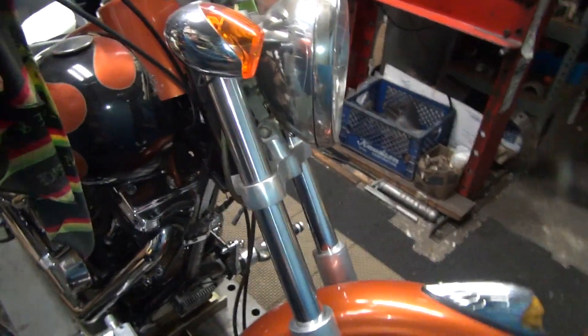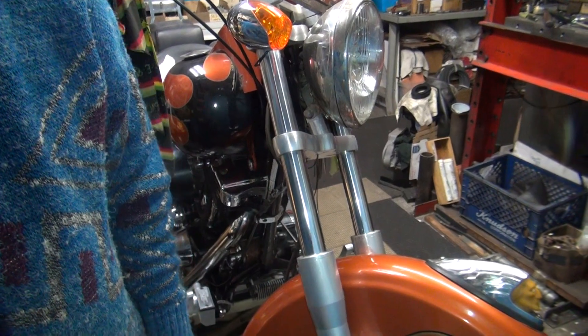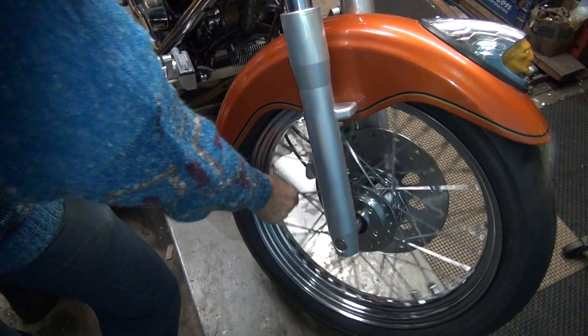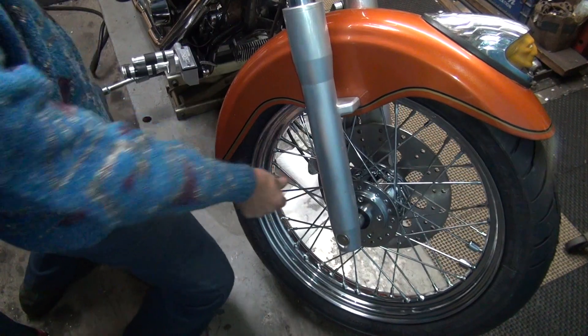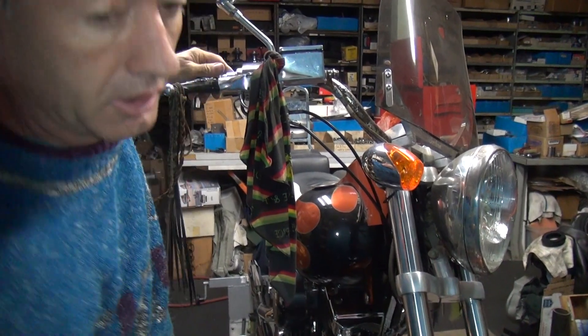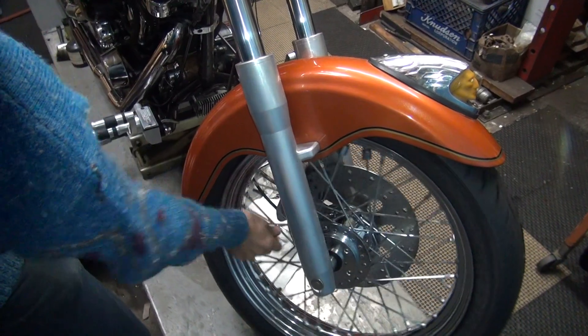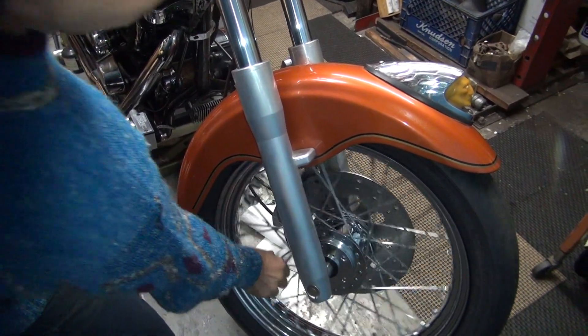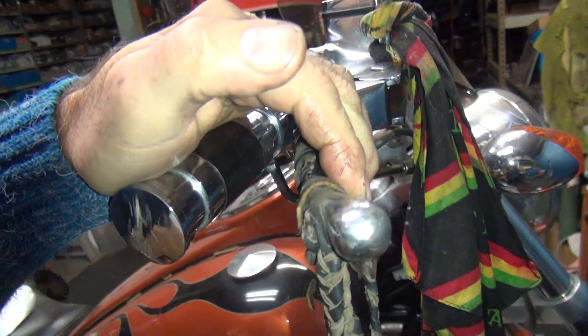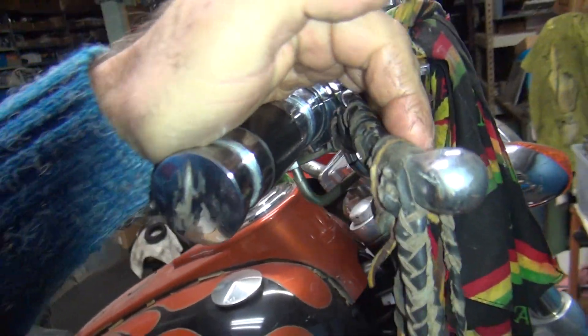Turning the front wheel and working the caliper together to test it. You want to make sure the wheel's spinning nice and smoothly. Every time you hit the brake, it should hit hard and release instantly. Just pulsing the brake with a finger - nice and quick. You're feeling for any drag - you want a clean release every time. Also make sure the brake lever is not bleeding down when you've got pressure on it. It stays nice and firm, comes in quick - no air in the system.